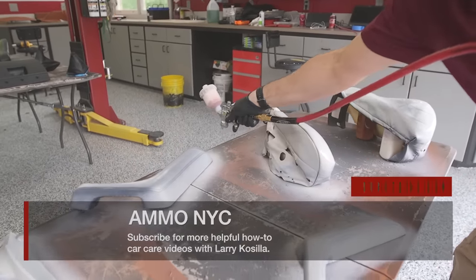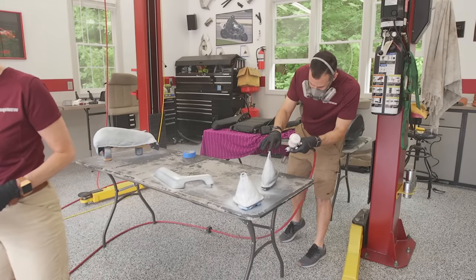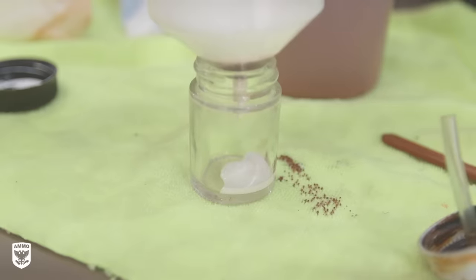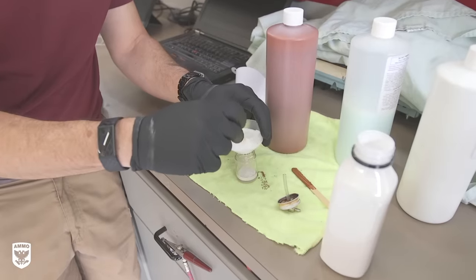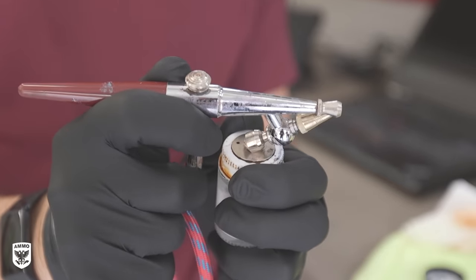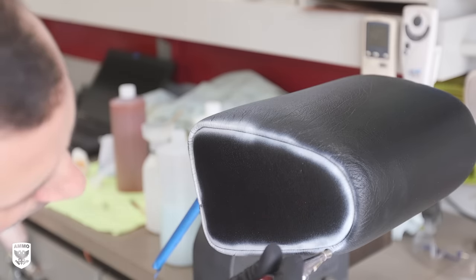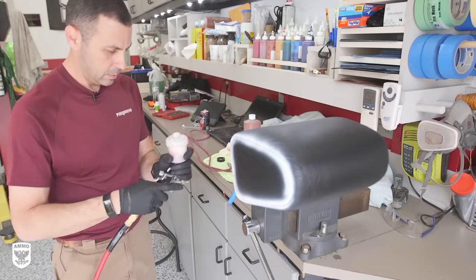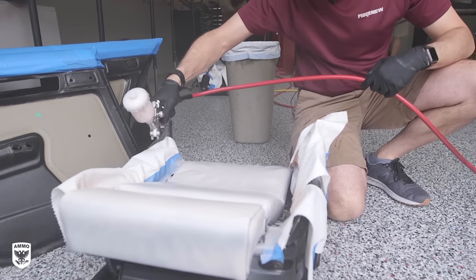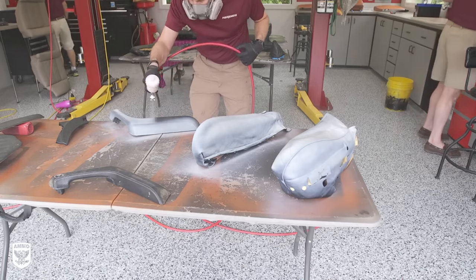With all the parts prepped and repaired, the next step is to dye the material. For an effective color change, there needs to be at least 4 to 6 coats to mask the previous color. Brian first filters the dye into a smaller bottle with a metal mesh screen to remove any solids in the liquid and avoid contamination. The jar is then secured to an airbrush and all the seams are dyed with a precise stream to thoroughly cover tight areas that are commonly overlooked. Next, the dye is put into a larger gun to cover larger areas in fewer passes. Much like a Concourse paint job, the final results heavily depend on how well the leather is prepped.